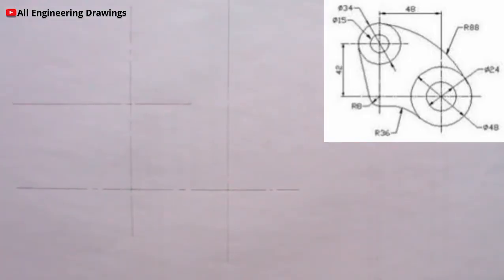Now it is time to produce circles. There is a circle here of diameter 24mm, that is a radius of 12mm. So I will adjust my compass to the radius of 12mm and produce the circle.